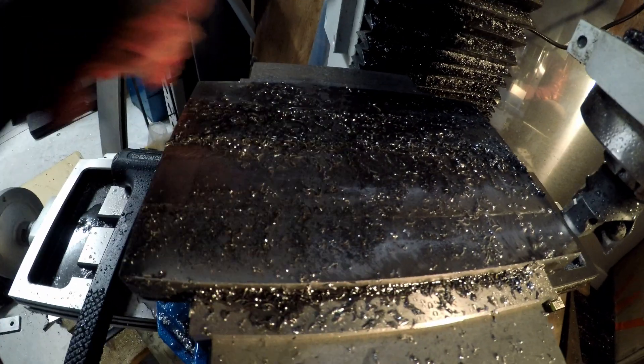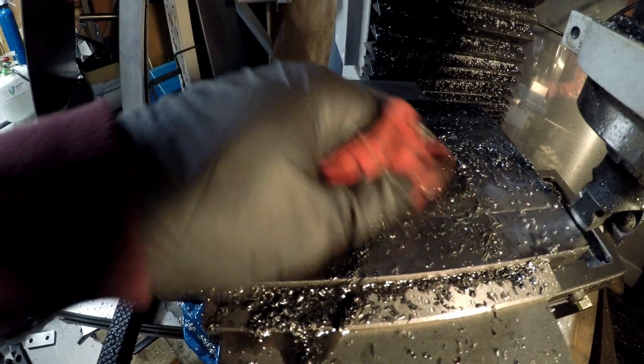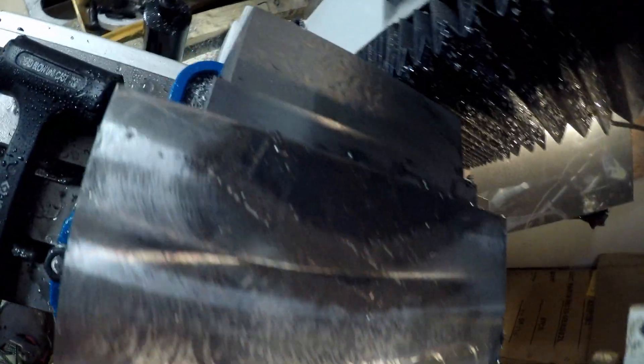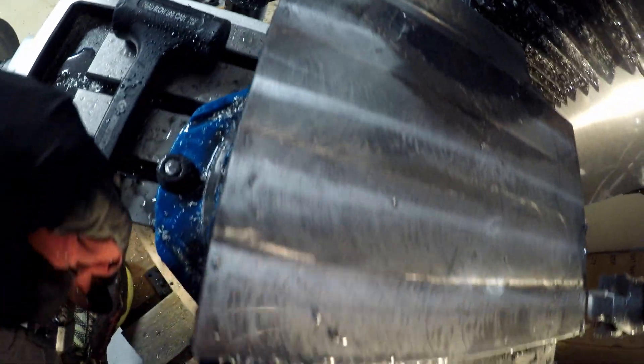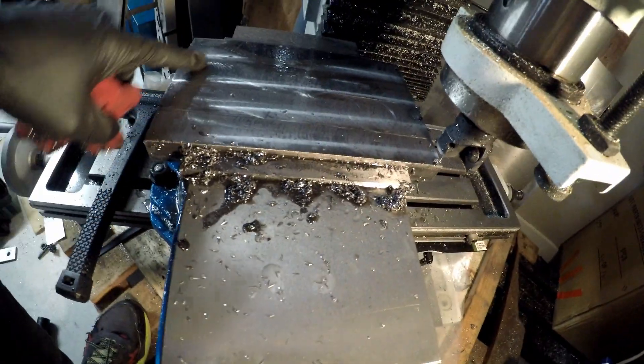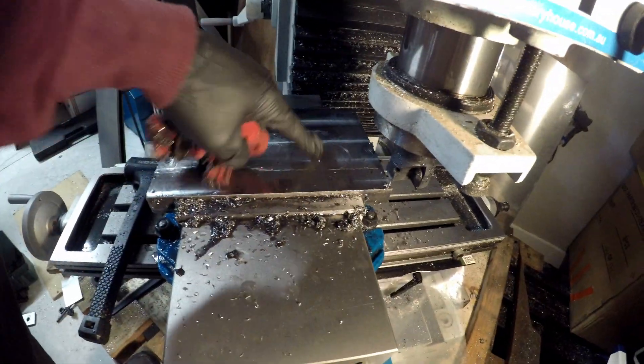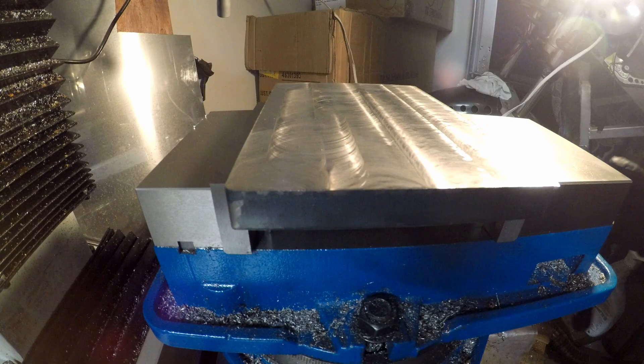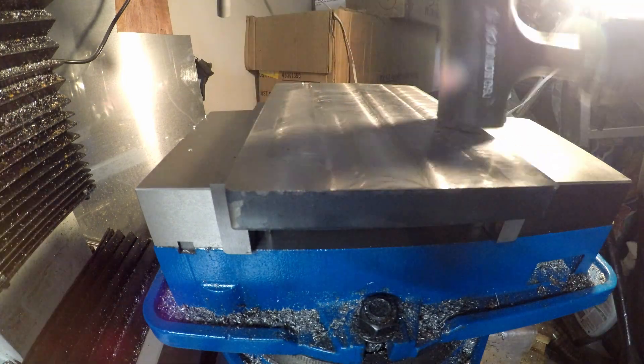After two quite light passes it's not looking too bad. We still got a low spot to get rid of, but another two passes and it feels pretty good. I'm going to give it another skim just to clean up a couple of areas.